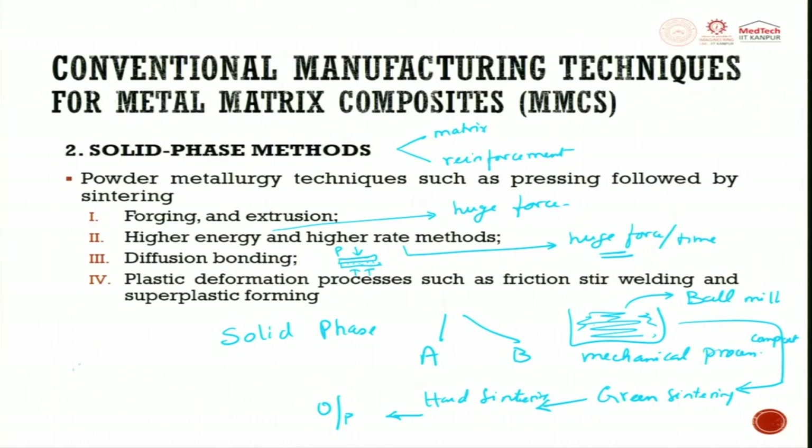In friction stir welding, we have a block made out of aluminum and a rotating tool that also moves forward. As it moves forward, it creates a melt zone due to friction, and in this zone you disperse powder to make a reinforcement. That is what is called friction stir welding, and superplastic forming is also done similarly.